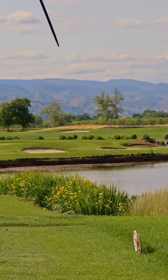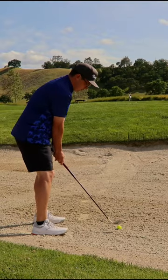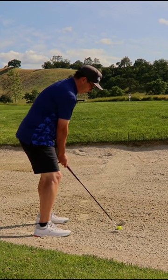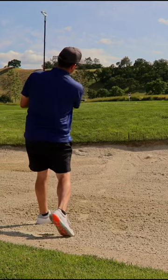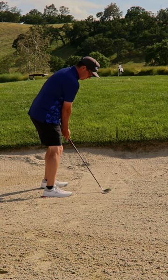The one fucking place you don't want to hit it other than the water is the sand. This ball's either going 40 feet over the back of the green or it's not going to leave the bunker. There's no in-between. Pretend like you're disappointed as if that's not exactly what you expected to happen.